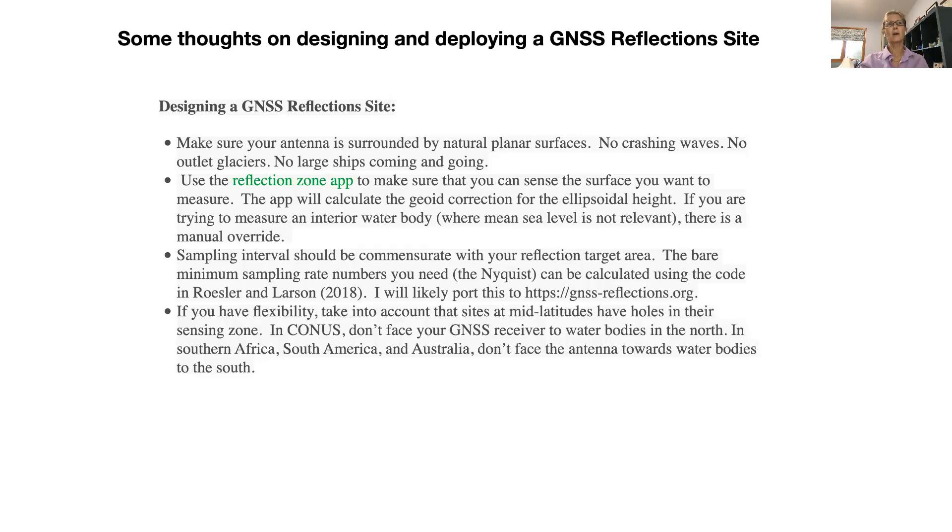If you have flexibility, think about the reflection zones for your latitudes. If you're in North America, don't face your GPS antenna looking out onto a northern water body and expect to get good reflections — we don't have satellites tracking in the north at most of North America. The same goes for Southern Africa, South America, and Australia: don't face your antenna toward a water body to the south and expect to get good reflections.